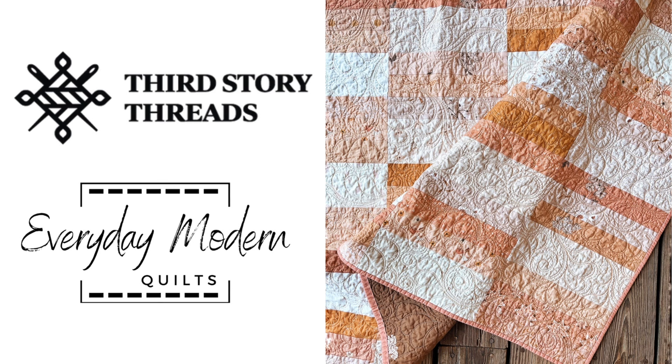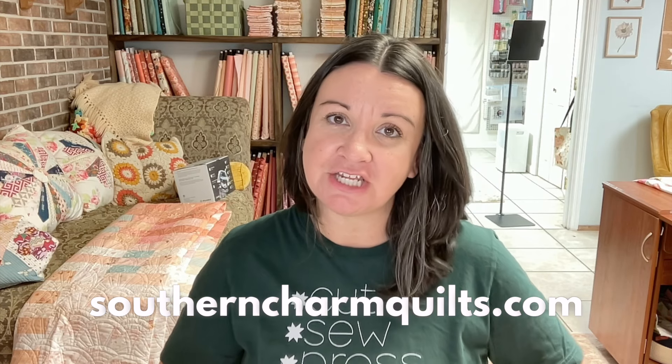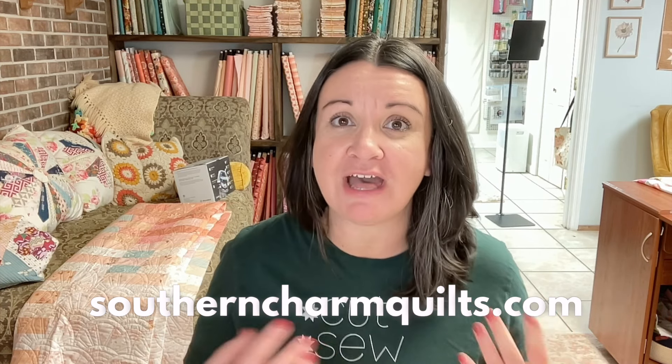To be eligible for these giveaways, you do have to actually enter them. There's a button in your email where you can enter, or just go to SouthernTrumpQuilts.com and click the Quilting Giveaways page. You have until next Thursday at noon, and then I'll send around an email to let everyone know who has won.